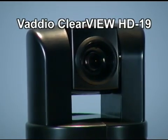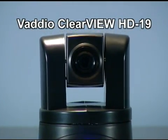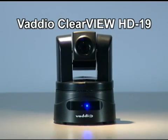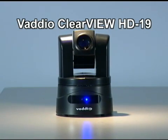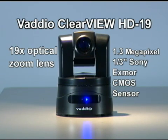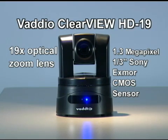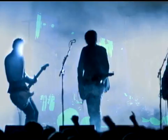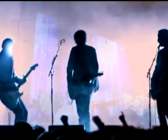Vaddio introduces the ClearView HD19 high-definition PTZ camera with SmartShot technology. The newest member of the Vaddio ClearView family of cameras comes equipped with a 19x optical zoom lens and is built around a 1.3 megapixel, third-inch type Sony Exmor high-speed, low-noise CMOS sensor. The HD19 was added to the Vaddio camera mix because live production camera operators were demanding a better camera solution.